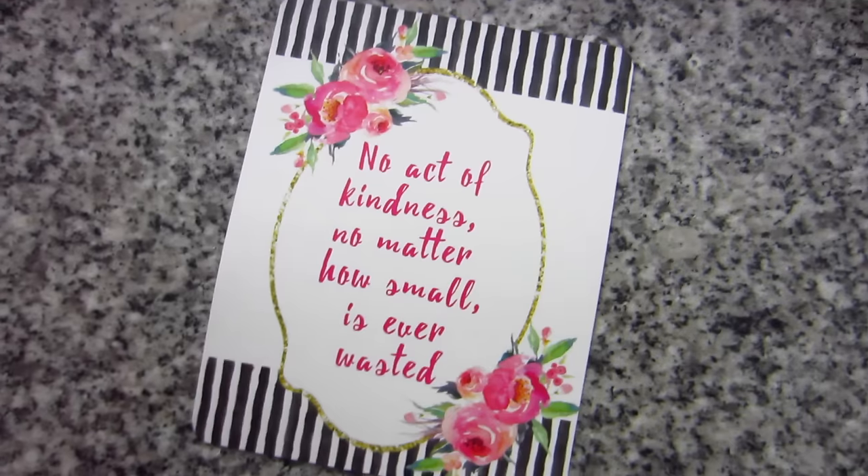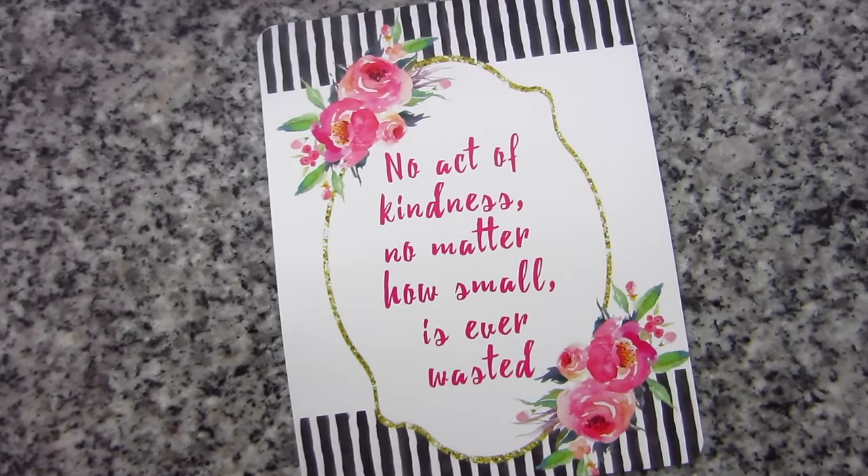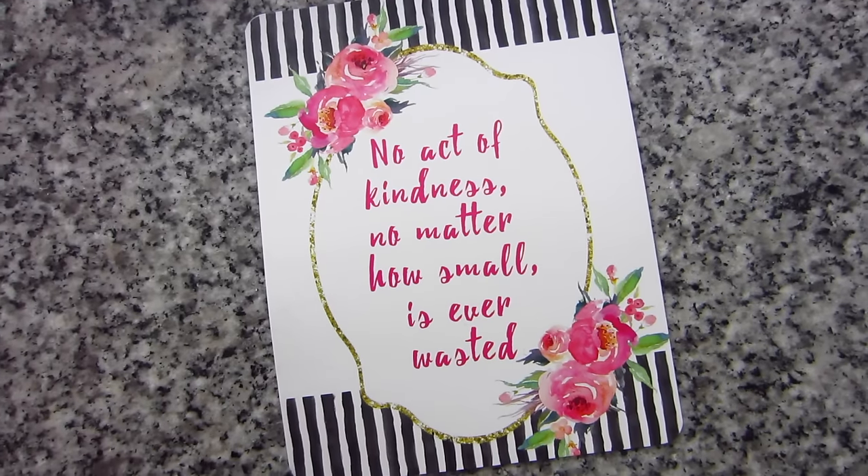In the fabric bundle we have an October box card. The fabric collection is Nightfall — it's Art Gallery Fabrics. And then there's a quote, which I wasn't sure they had last month either, so I'm glad to see this is back. The quote is: 'No act of kindness, no matter how small, is ever wasted.' I love these quotes; I have a whole bunch of them up on my wall here behind where I film.